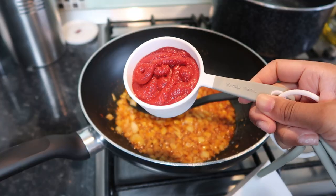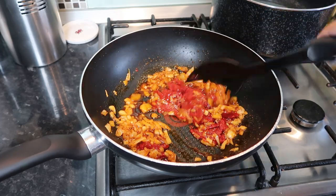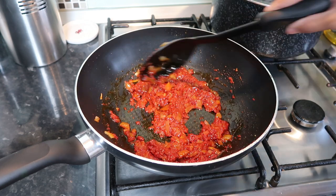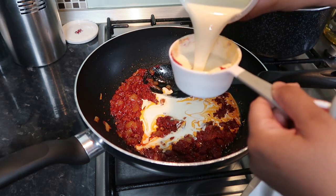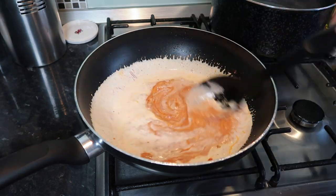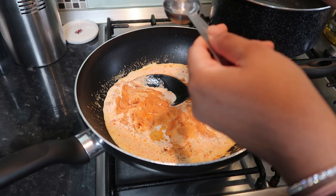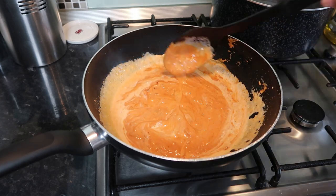I used half a cup of tomato paste — I'm so not used to using this much, but it worked, so maybe I can use it in future recipes. You just want to let this soften and cook until it caramelizes and becomes darker. Give that a good stir, then I added in just over one full cup of double cream and let it cook, giving it a good stir. You'll see it will slowly get this rich orange color.